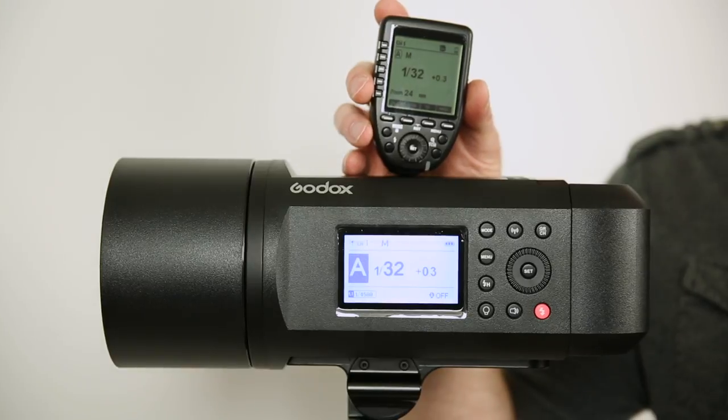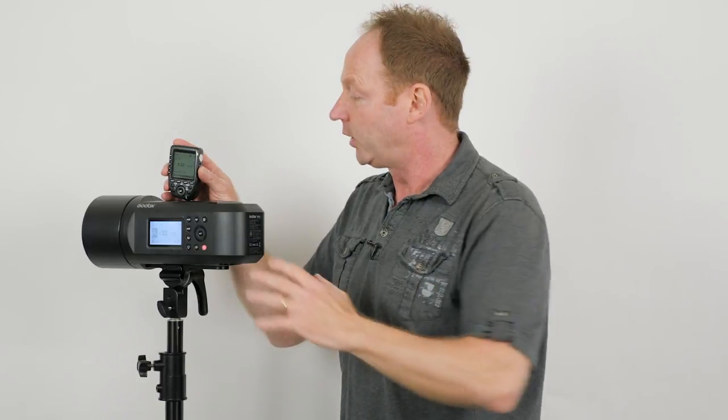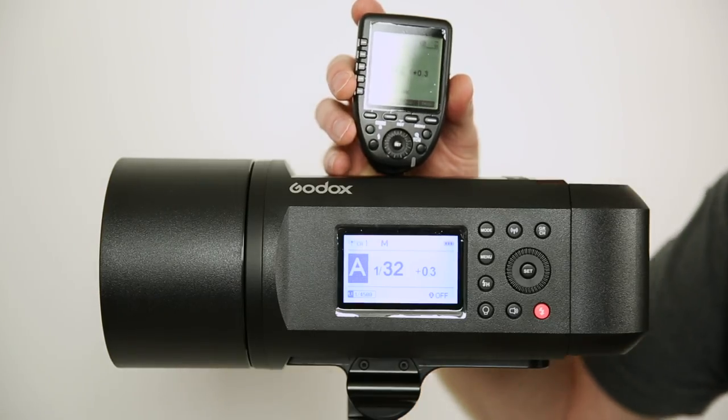You can independently adjust each light from the top of your camera just by making sure you're on the right group — A, B, C — those would be groups. Now as far as the channel goes, let's say you're set on channel 1 and you go to a photography workshop. Somebody else has the same strobe, they're on the other side of the room shooting a different model, and they're on channel 1. Every time they take a shot, your strobe would go off. So that's the reason for the different channels — you could just ask what channel they're on and switch to channel 3.